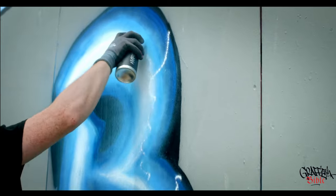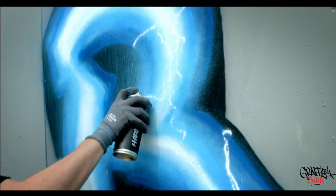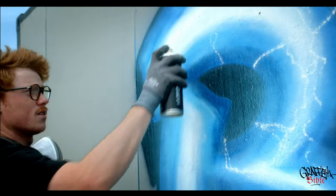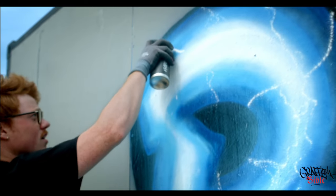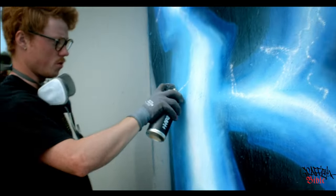As you can see, I'm barely pressing down on the nozzle — on the cap. Notice where my finger is: it's right at the end, like this. So I'm pressing down right here, not on top of it. This helps me make these super small lines.